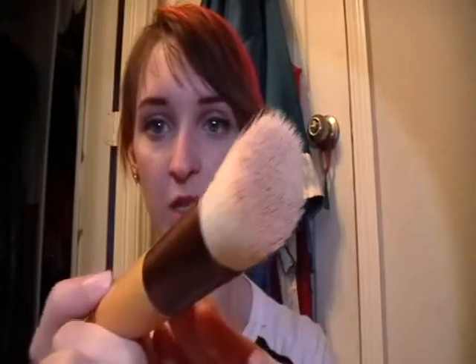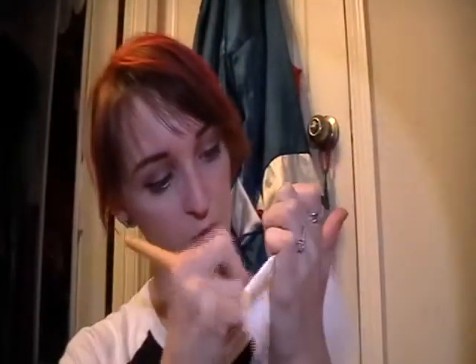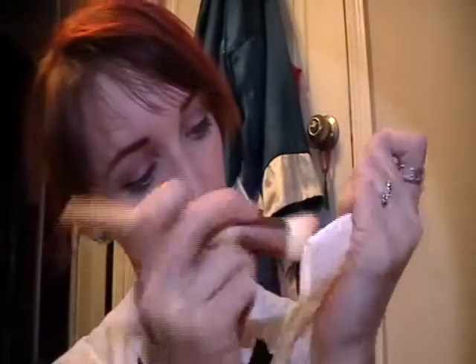I invested in that makeup eraser towel and it's wonderful, because I don't have to use any oily things. I have an oily face. You can actually see more of the product on this one, and we're just gonna see how that works. I'm actually rather impressed with the way that it gets the product off.